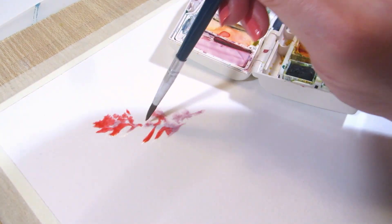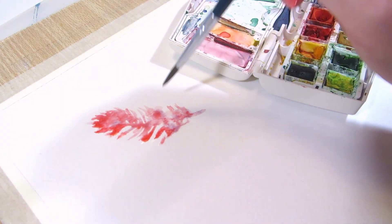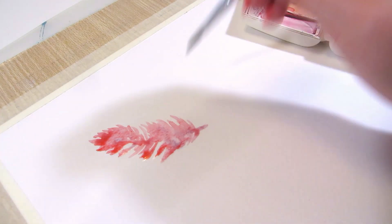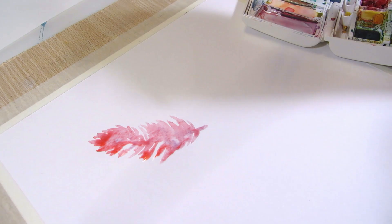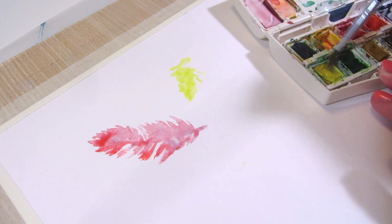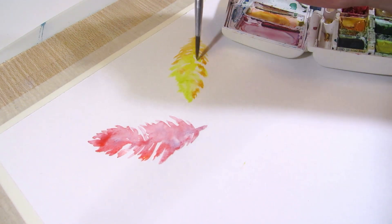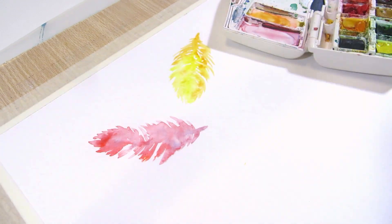If the color isn't filling the whole feather, you maybe didn't use enough water, but you can continue painting the barbs with watercolor — they'll just look a bit sharper than letting the color spread on its own. If you have the opposite problem and the watercolor spreads out more than you intended, that's okay too. Think of it as an effect that's meant to be there.